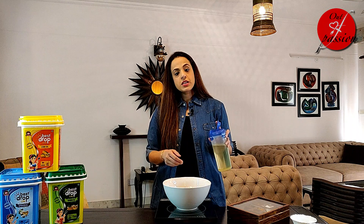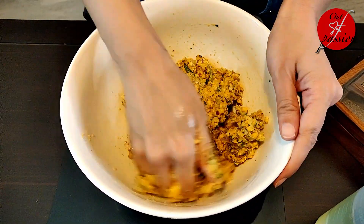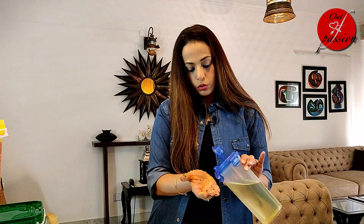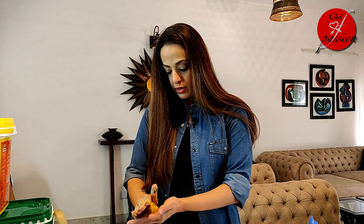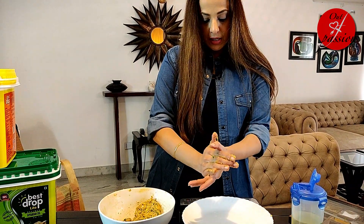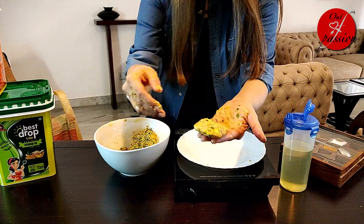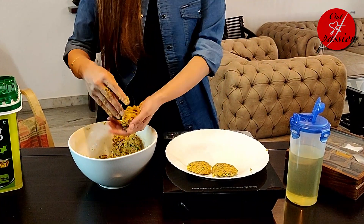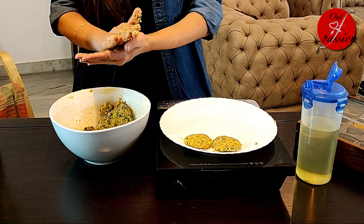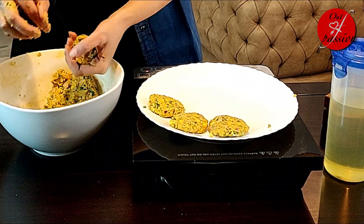Mix everything well and knead the batter together. The batter is ready to fry. Put a little oil in your hands and grease them. Take a little mixture, press it in your palm to form a flat tikki. The edges should be a little thin.